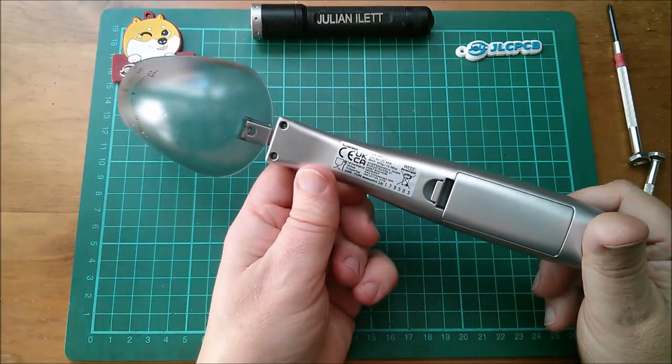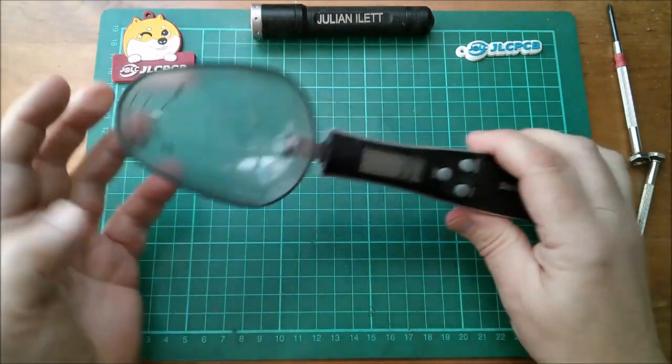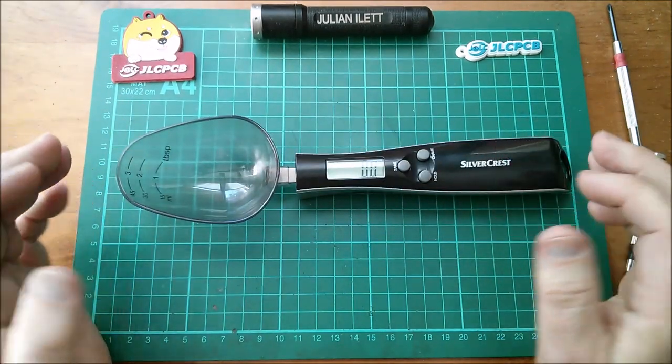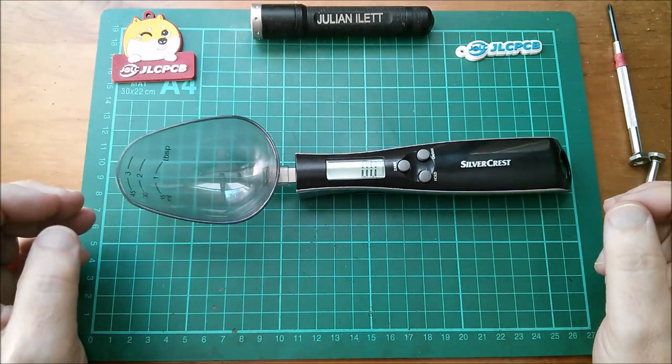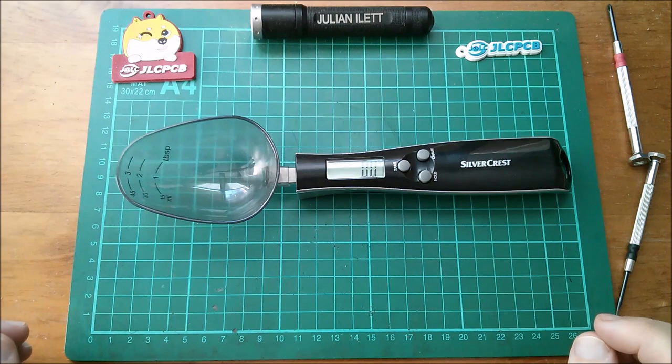So what do you think? Does everything have to have a microcontroller in it these days, including a spoon? Is this ridiculous, is it getting stupid? If I see a fork with a computer in it I'll be sure to buy it and take it apart - but is this daft, a spoon with a computer in it? Let me know. Cheerio.